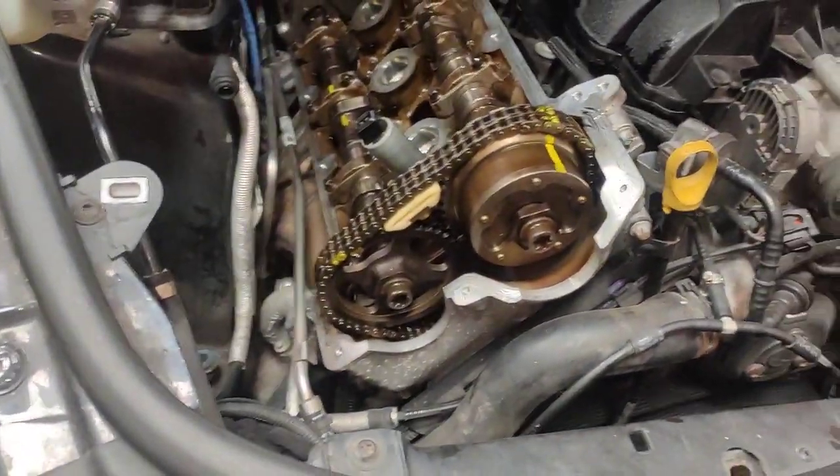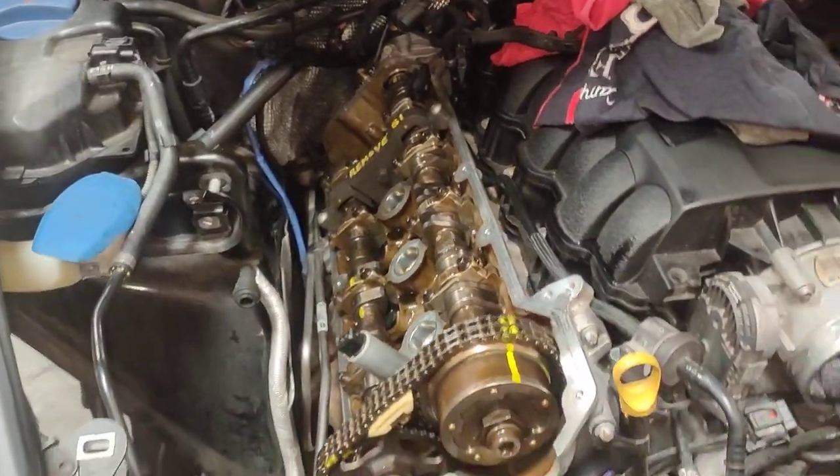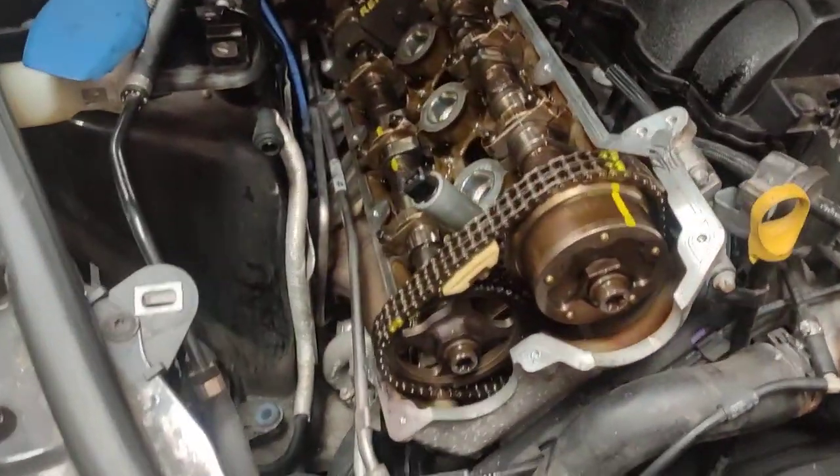Hello, Paul here from EMD Automotive at Caring Bus Sydney. This is a Porsche Cayenne Turbo 957 that was doing the actual hydraulic lifters. I've got my tools before, like I mentioned yesterday.